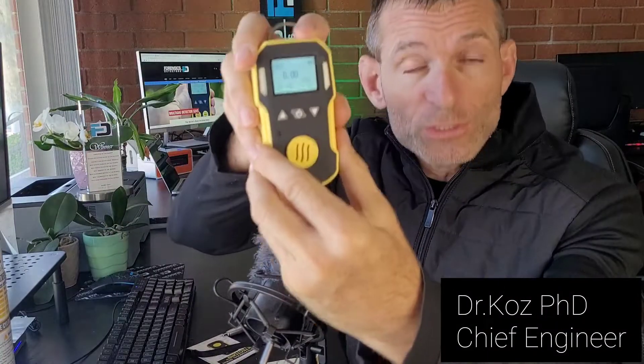Welcome to Forensic Detectors. I am Dr. Kozy, Gas Meter, Gas Detector. Today we're talking about Mercaptan Gas Detection.